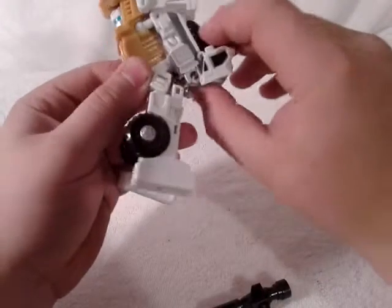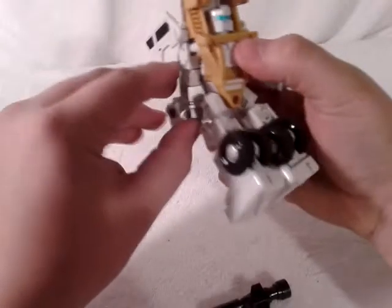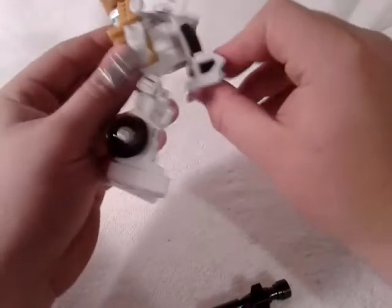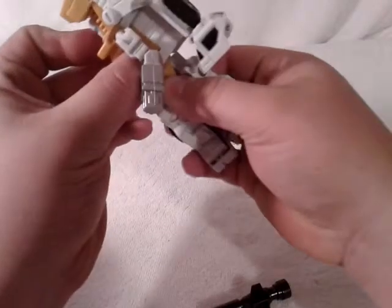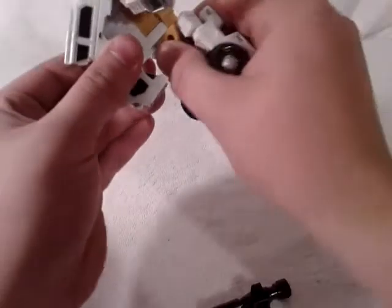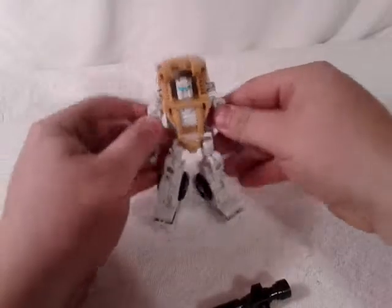Move these panels up enough, pull this piece back, and reach in here to grab his arms. Then you want to rotate these around for his legs. And there you've got him in his robot mode — very cool indeed.